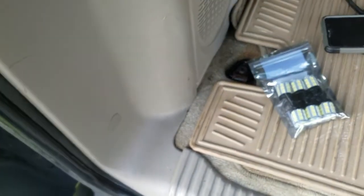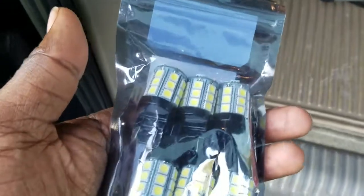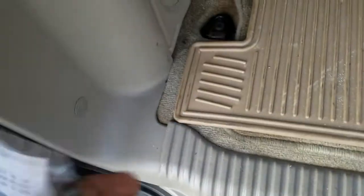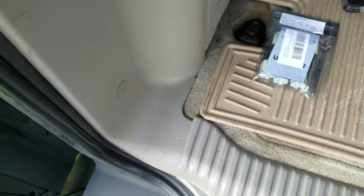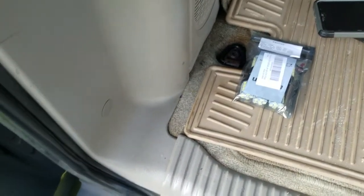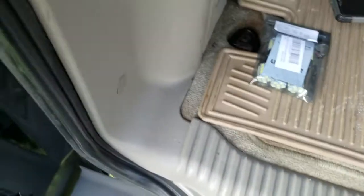Hey, what's going on guys? Today we're gonna be installing LED bulbs, upgrading from the regular reverse bulbs — halogen bulbs — to LED bulbs. These bulbs also come on at nighttime when you unlock the vehicle, so if you're in a dark parking lot you'll be able to see or find your car.